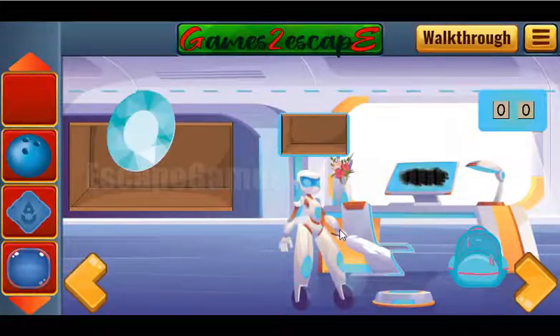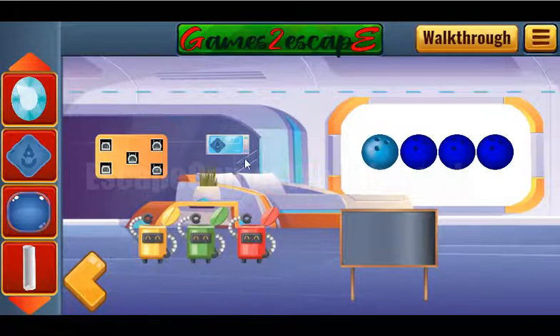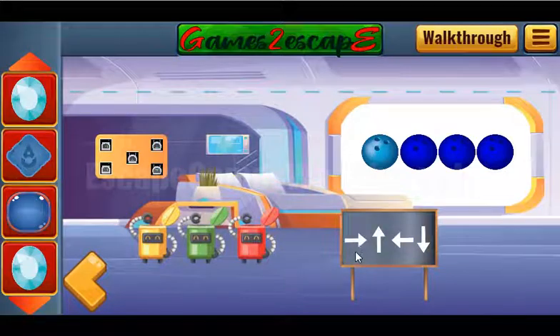Here's a place to put all these three buttons and get the ball. Then one more gem is also here. Going further, we can put this billiard ball here and get the switch.